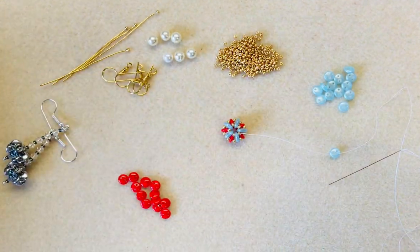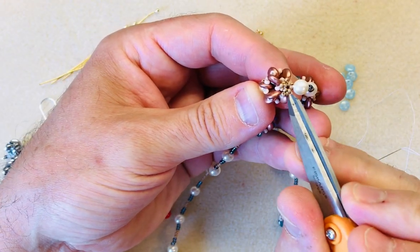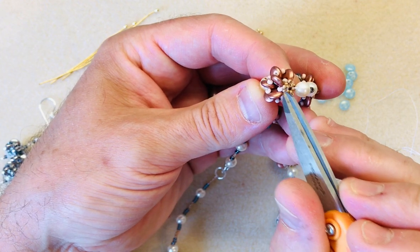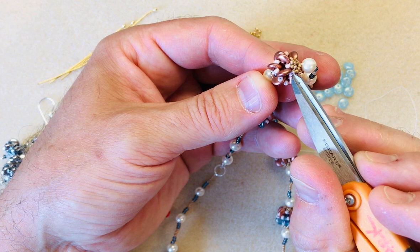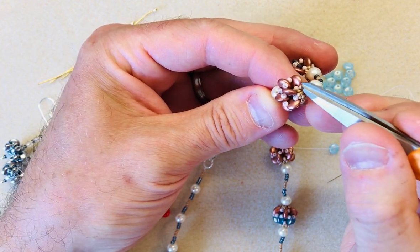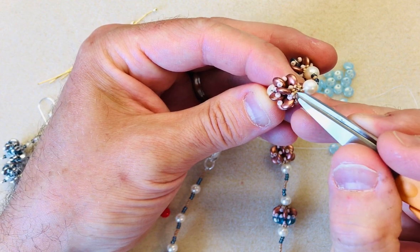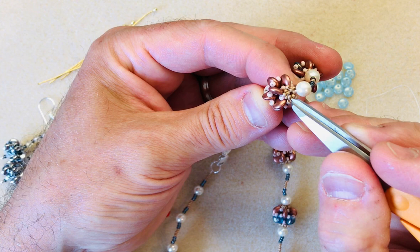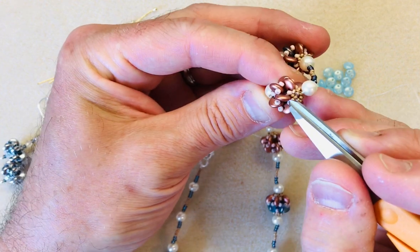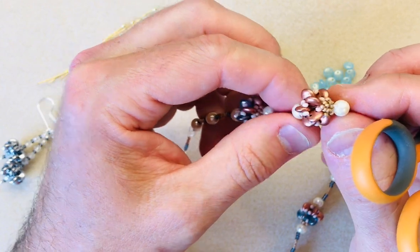That's the basic beaded bead. If you want to add a little extra embellishment — as I've done here — you can see the 11-0s around the outside. What I've done is threaded between those 11-0s and added three 15-0s across the top of each lentil: exit through an 11-0, add three 15-0s, go across the top of the lentil, through the next 11-0, add three more 15-0s, and so on. Then step up to the middle of each group of three 15-0s and take it round and round just as you did with the 11-0s on the beaded bead. These groups of three will pop up into the centre to create a really nice star design — a lovely decorative touch especially for a necklace.